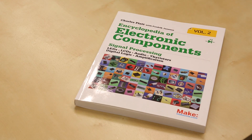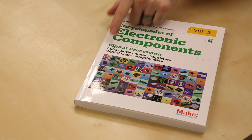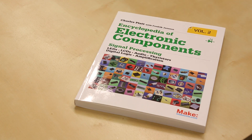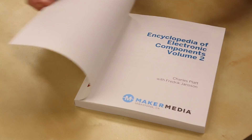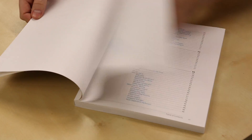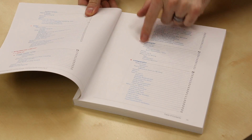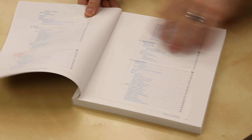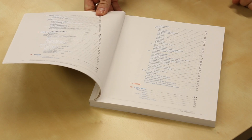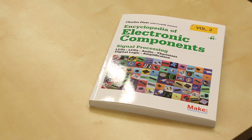This volume covers some of the more advanced components — things like LEDs, LCDs, audio, thyristors, digital logic, amplification, and more. If we look at the table of contents you can see what's covered: triacs, optocouplers, comparators, solid-state relays — a lot of advanced components that many beginners haven't even been introduced to.